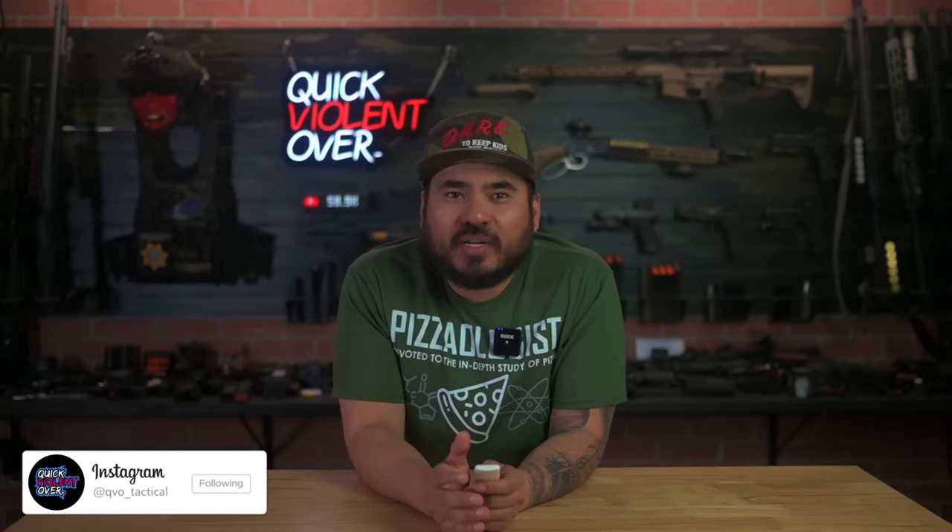What's going on guys? Roger here with QVO Tactical. In today's video we are going to be going over my current EDC gun and how we have it customized with some new products from our friends over at Tactical Development as well as some very new products of our own. Of course I'm talking about our Staccato CS EDC build.